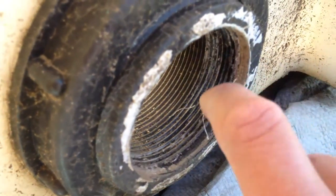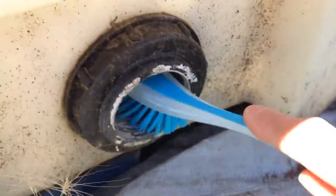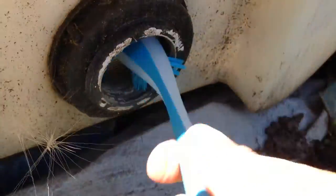So the first step is to clean up the area where you'll be working. There's a lot of dirt in there as you can see. You want to get rid of that old Teflon tape — you can use a knife to take that out, and use a brush as well to get that cleaned up.